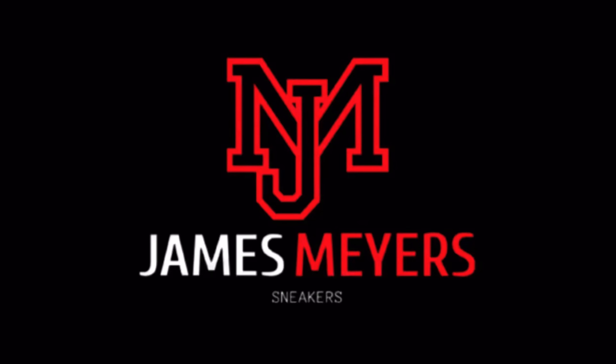For more sneaker content, make sure you hit that subscribe button and hit that notification bell so you never miss a video.